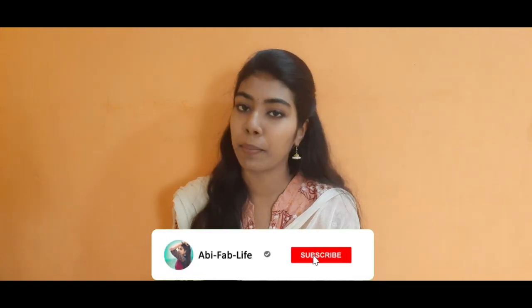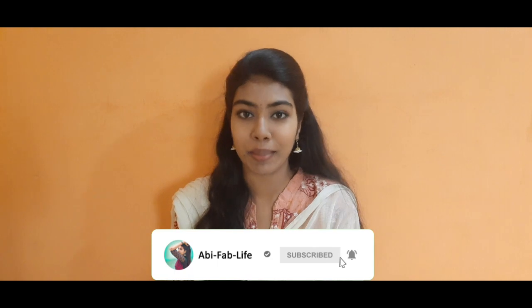If you are going to like and share this video, please like and share and subscribe. Please do subscribe to me. We will see you next time, so we will go to the next video.